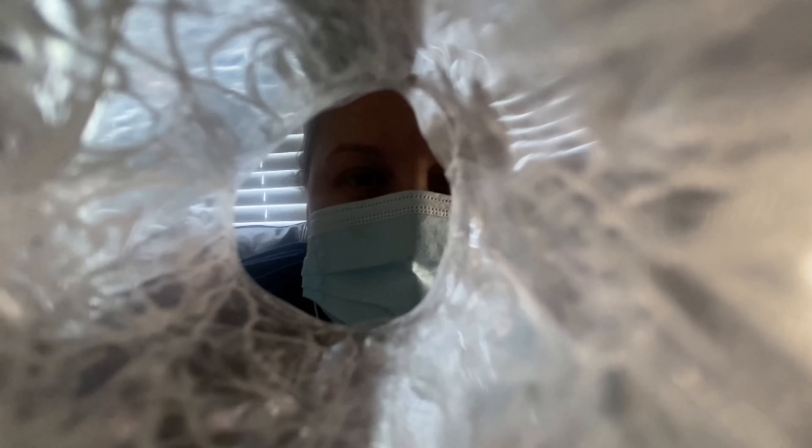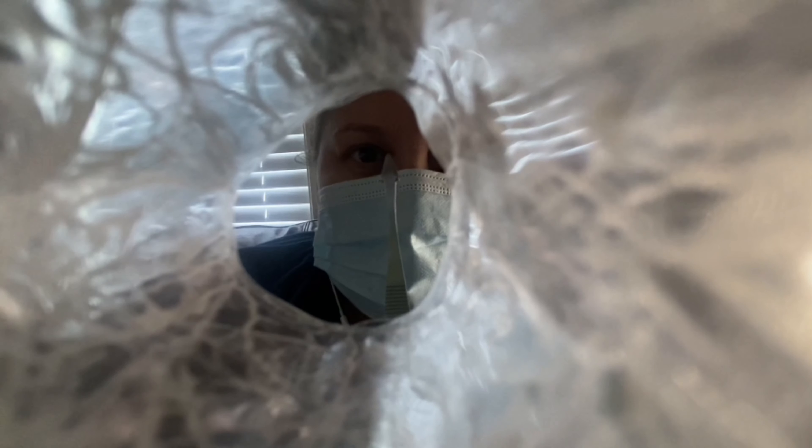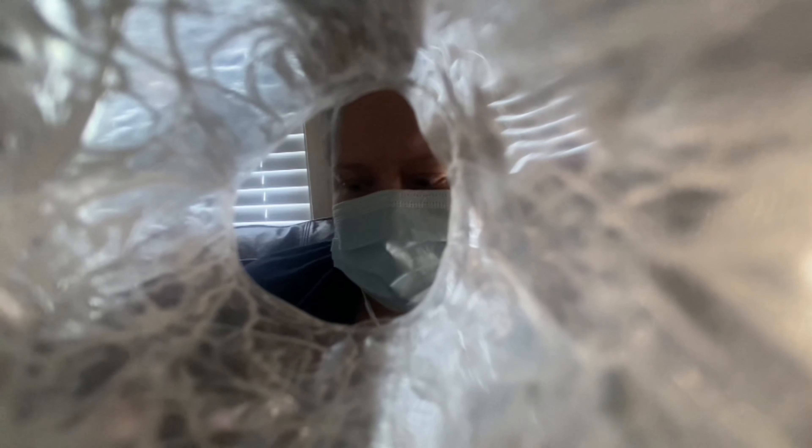Now we're going to need to get some x-rays. Just look straight at the arrow and hold still. I'm going to take four pictures. Just hold still. Okay, one more. All right, good job.